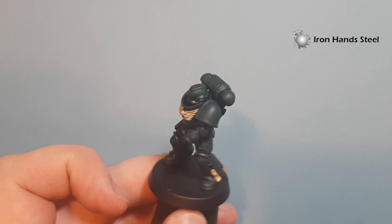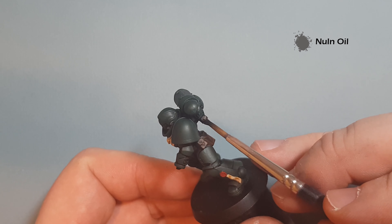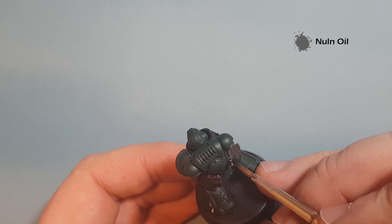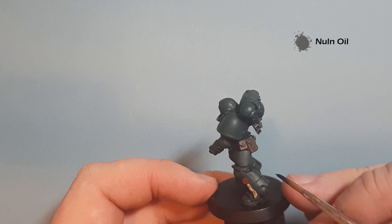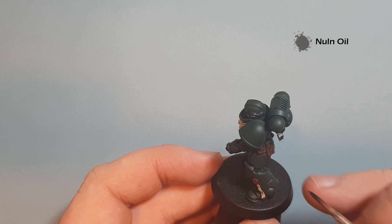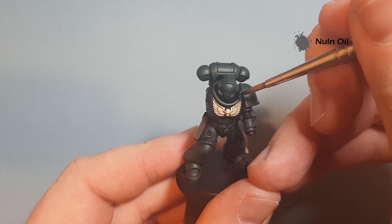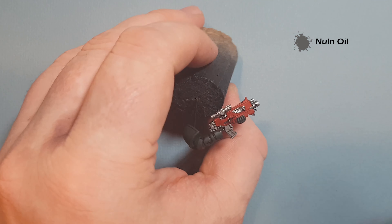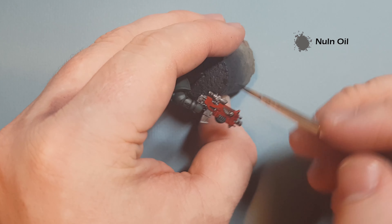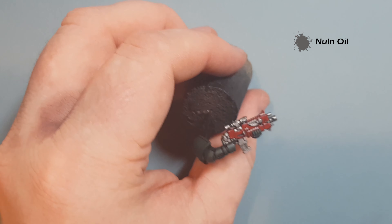Once all the metallics are done, let it dry and then we'll shade it. Shading the metallics is really straightforward — just take your Nuln Oil and cover over anything you've painted silver. You can also use the Nuln Oil while you've got it open to reinstate any bits that got green on them, though I'm going to go over it with Abaddon Black later so I won't use it for that here. Make sure you cover the metal, then for the gun work the Nuln Oil all over the silver and all over the red. Give it 10 or so minutes to dry, and we'll come back to start highlighting.